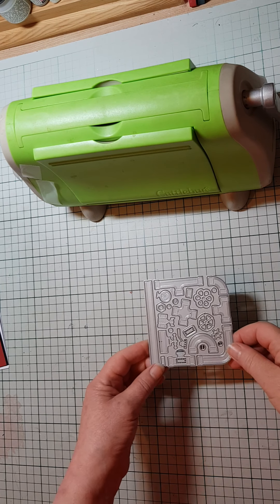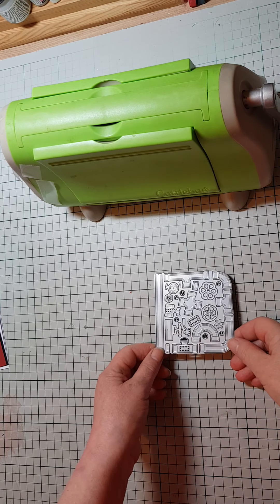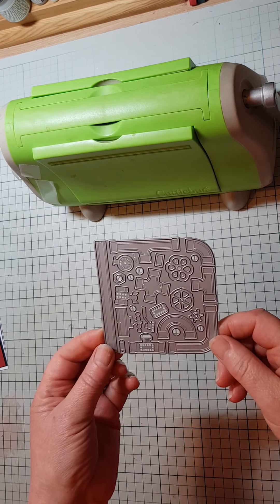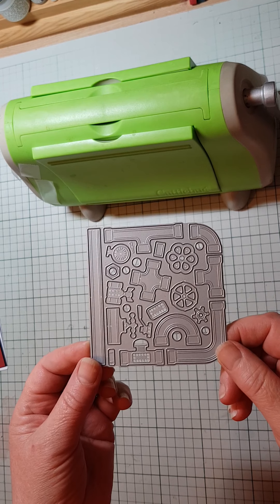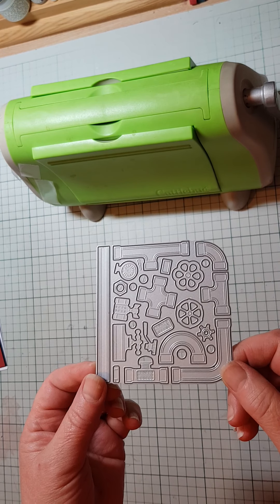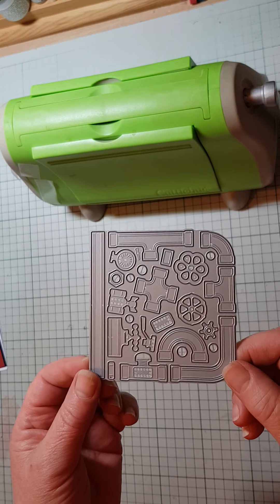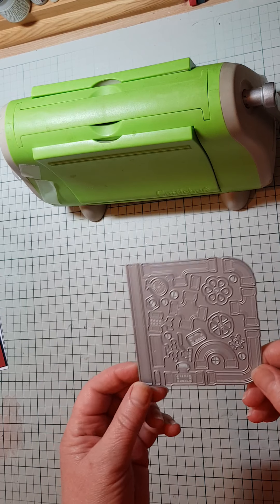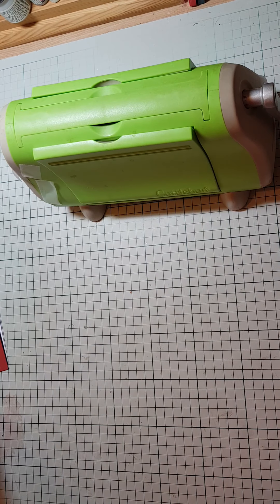Hello! Today I'm going to be making a card for a male, a plumber, or anybody in your family you think might like this. It's an all-occasions Robert Adams die called 'Pipe Works.' I'm going to be using the Cuttlebug, so let's make a start.